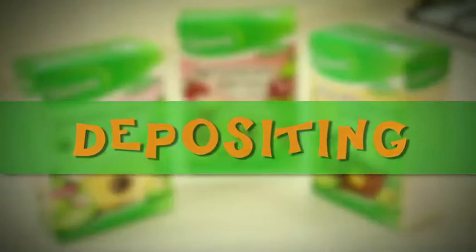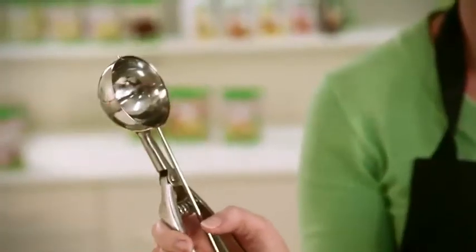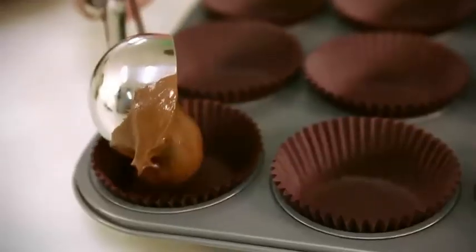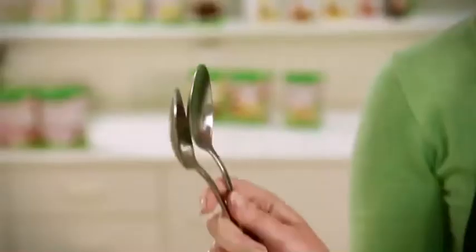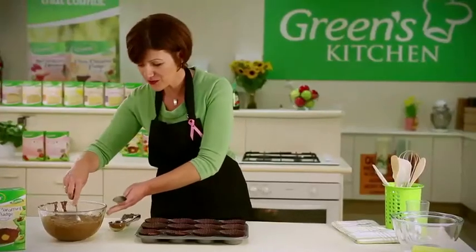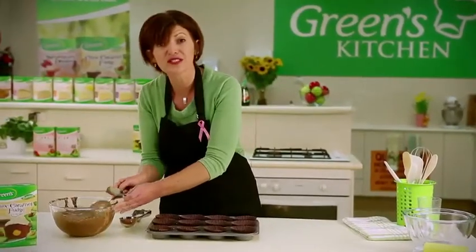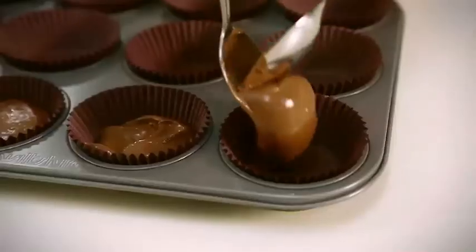Here's another handy tip to help you deposit the batter evenly between the patty cases. I find it really easy to use a standard ice cream scoop — just fill to over half full and then deposit straight into the patty pan. Alternatively, you can use two spoons instead: one to scoop up the batter and the other to deposit it in the pan. You can always come back if you've got residual batter left over and top up the patty pans.